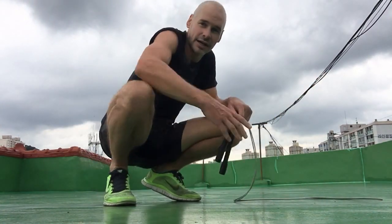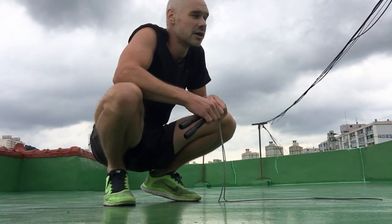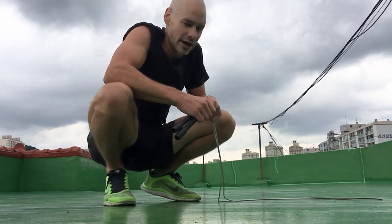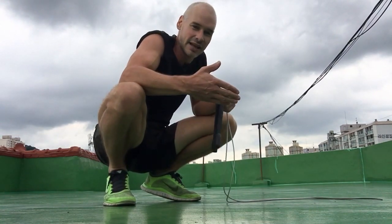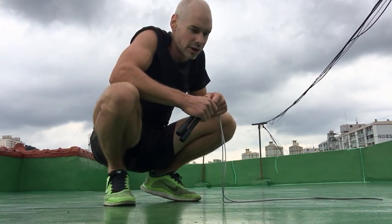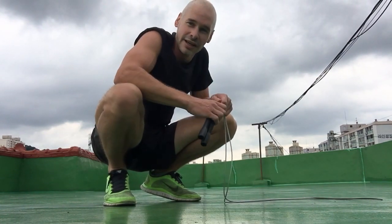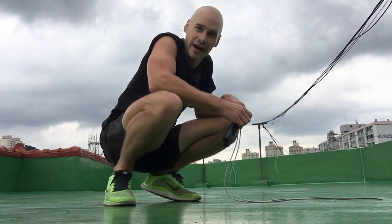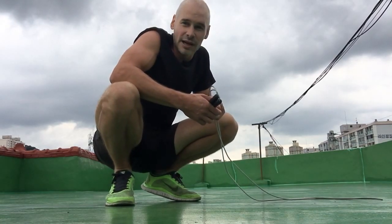Once you get really good and comfortable at double-unders, you can start playing around with them for interval training. Maybe you'll do five in a row and skip gently, then next set 10, next time 20. I'm choosing to accomplish a set number — that being 100 today — doing them in sets of 20. In the previous video I did them in sets of 10.